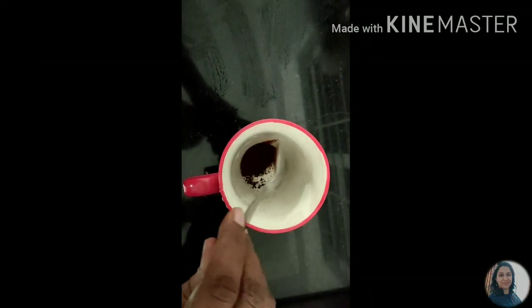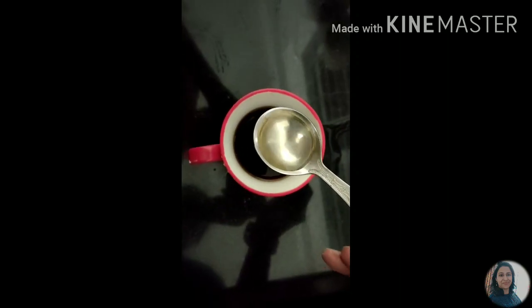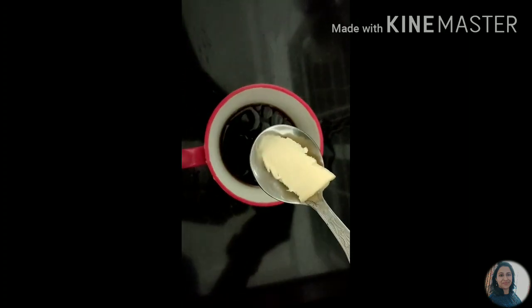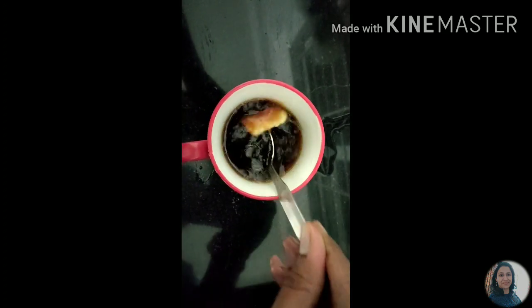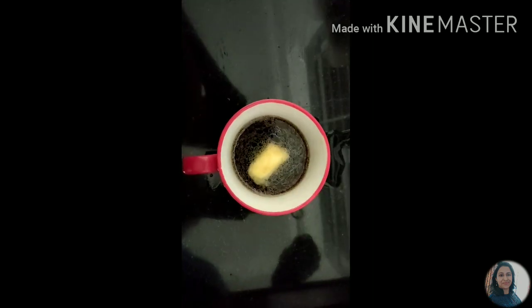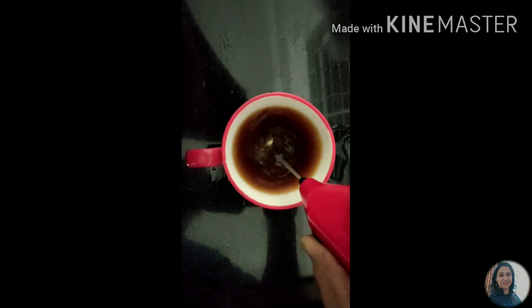Next, 1 teaspoon of instant coffee. Water is already hot — I am going to heat the water in the kettle. I will add 1 teaspoon of virgin coconut oil and 1 teaspoon of unsalted butter. 1 teaspoon of virgin coconut oil or cold pressed coconut oil, and 1 teaspoon of butter.